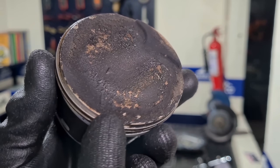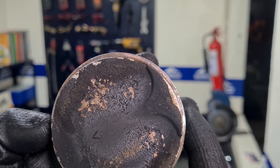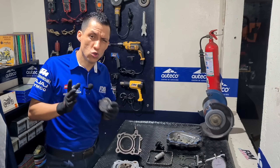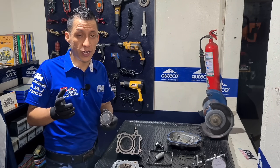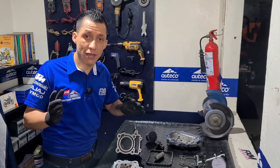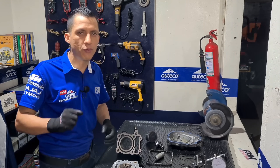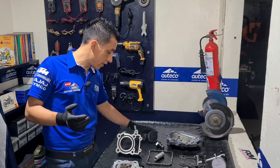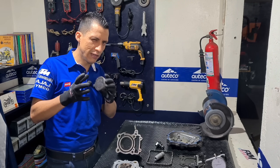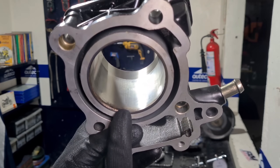I wanted to show you that our piston has this black carbon — notice it's a matte black carbon, almost no shine. This carbon indicates fuel consumption. Our user had told us there was quite high fuel consumption and engine noise. Of course, with the valves out of adjustment there will be higher fuel consumption and power loss. This corresponds to the motorcycle having worked 500–600 km with this fault. We're going to replace our cylinder as well — it has quite deep scoring marks.